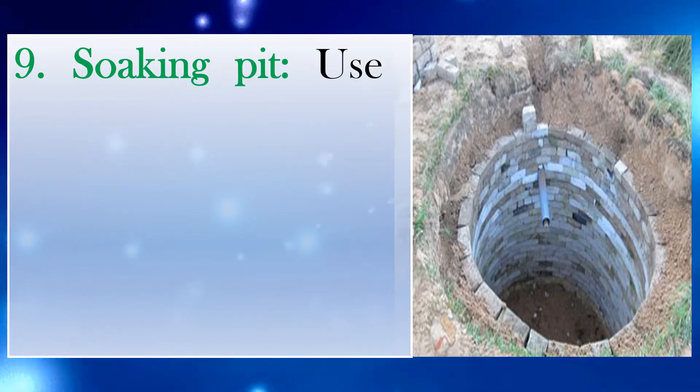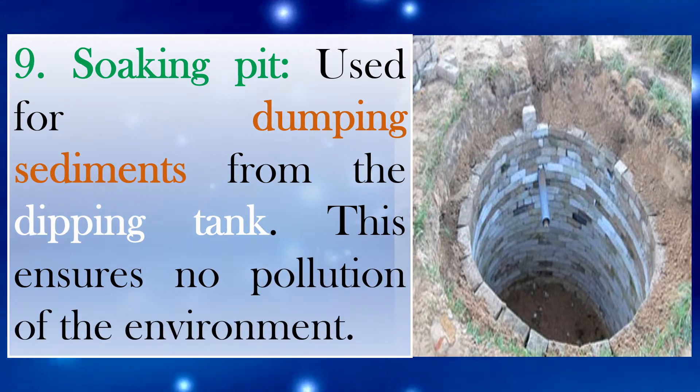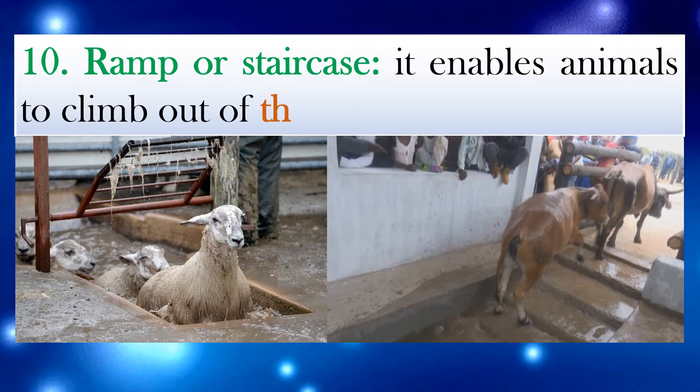Number 9: Soaking pit. Used for dumping sediments from the dipping tank. This ensures no pollution of the environment. Number 10: Ramp or staircase. It enables animals to climb out of the dip.